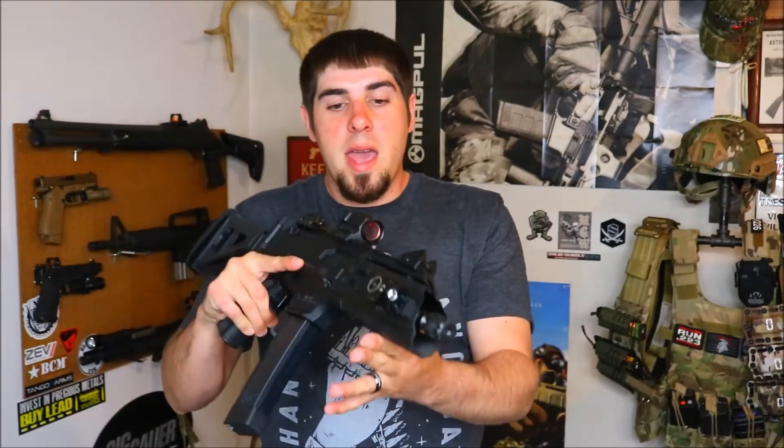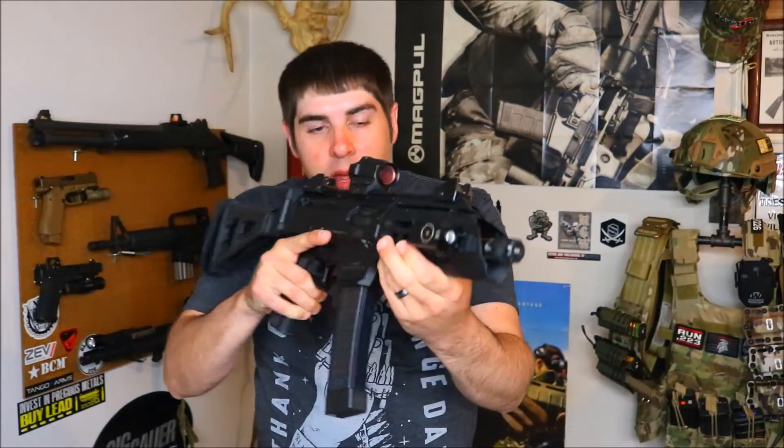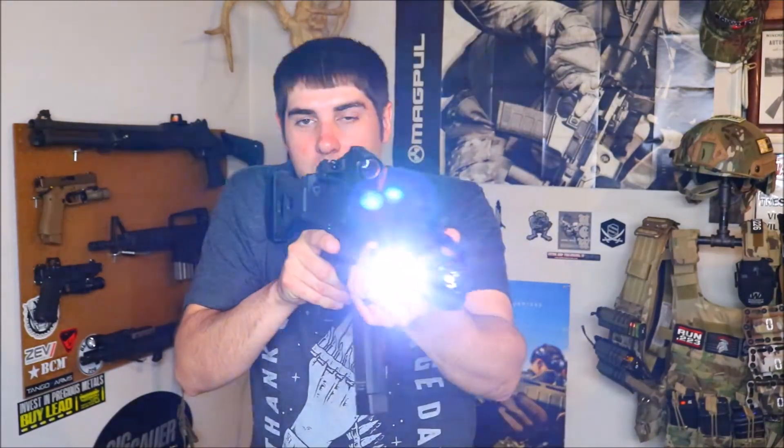One thing I like about these little lights — and I have done this with this light quite a bit — is I can throw it on just about any Picatinny rail and run it on my Scorpion. The way the controls are, I can hit it with my finger — just like that, we have constant on. If you hold it down for more than about two seconds, you will get momentary. So just a really versatile light, and for $67, even if you have a boatload of weapon lights, it's definitely worth having a few extra lights around.